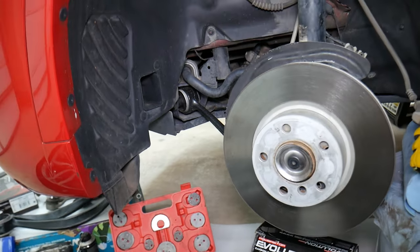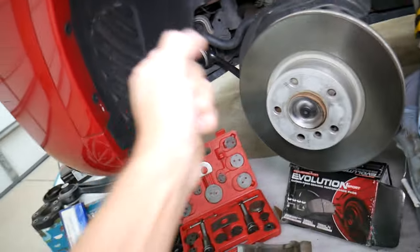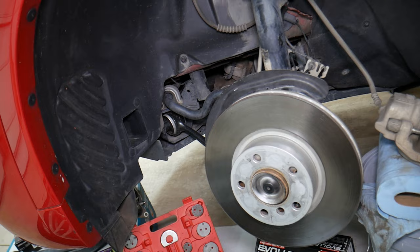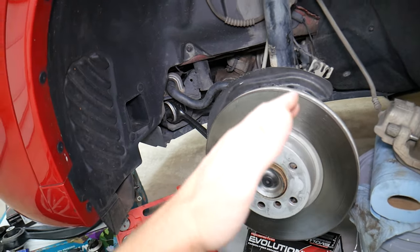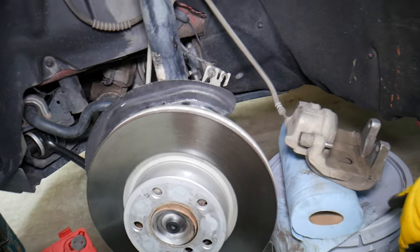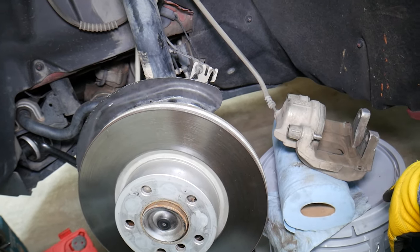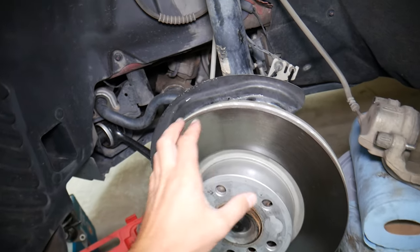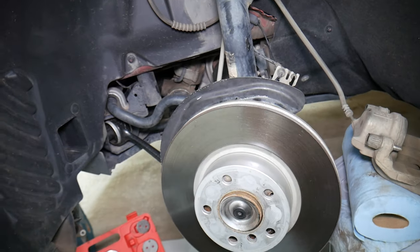Another thing you can experience will be the car pulling to the left or right, because if you have a dragging wheel, it can actually pull when you let off the gas sometimes — let off the steering wheel a little bit and you'll pull to one side. Also, in some cases you may experience increased fuel consumption, because dragging brakes will require the engine to work harder as well.